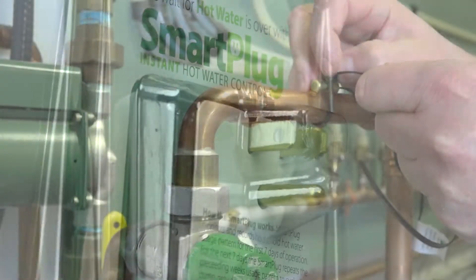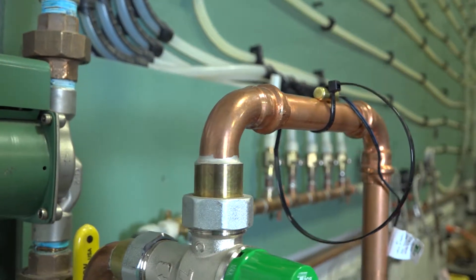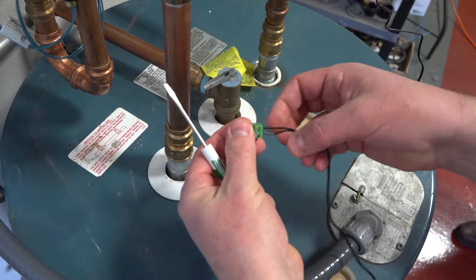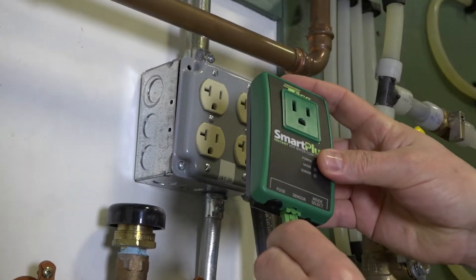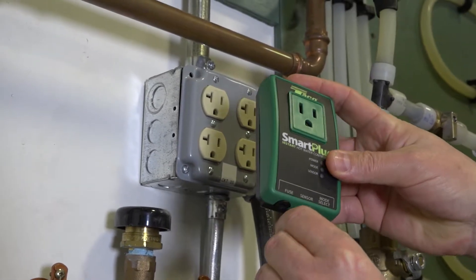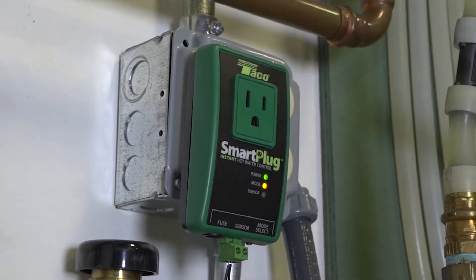So let's get started. First, attach the sensor to the hot water supply line. Next, loosen the screws on the green Molex terminal and attach the wires. Tighten the screws, then plug the Molex plug into the Smart Plug. Now plug the Smart Plug into any 110-volt power outlet.